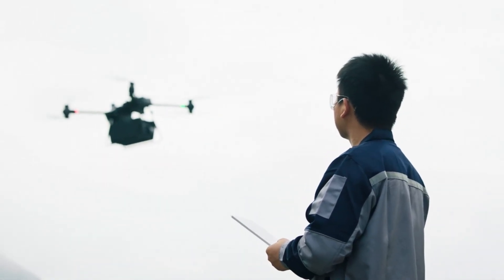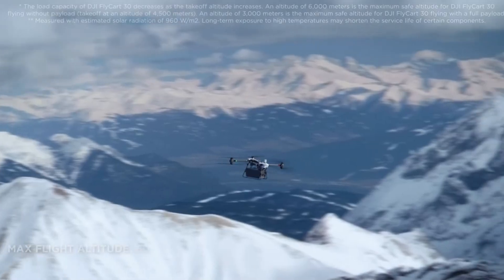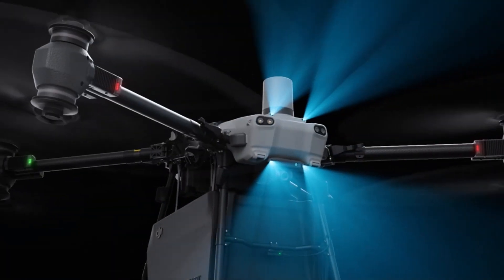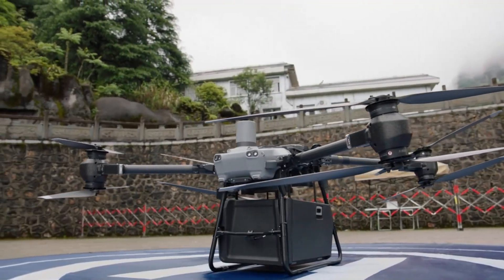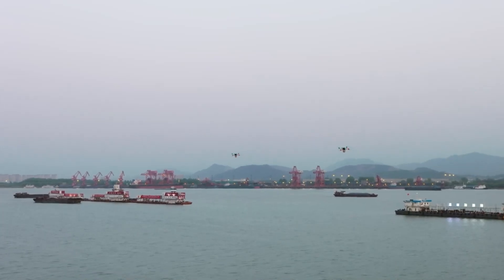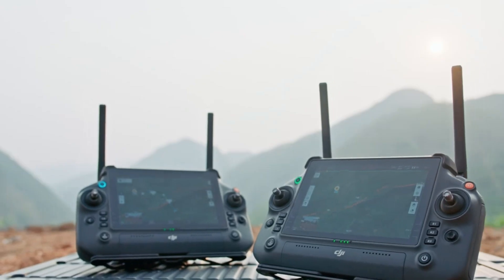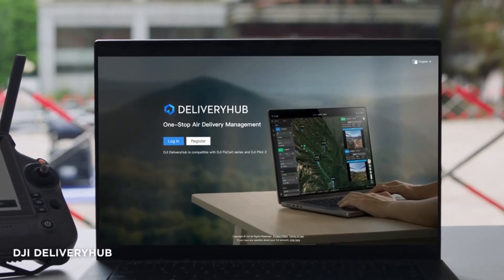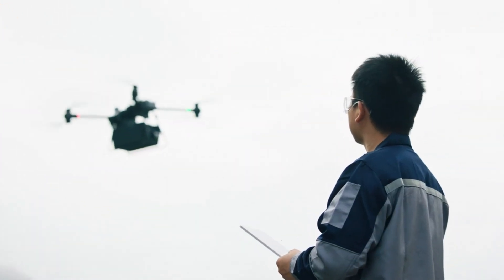In conclusion, the DJI Flycart 30 is a true game-changer in the world of delivery drones. Its robust design and construction make it ideal for handling the toughest scenarios, whether it's emergency deliveries, mountain logistics, or maritime transport. The advanced safety features — such as dual-active phased array radars, binocular vision systems, and the integrated parachute — ensure reliable operation even in challenging conditions. The drone's ability to carry versatile payloads with a maximum capacity of up to 40 kilograms highlights its flexibility and strength. With intelligent flight systems, real-time terrain detection, and multiple redundancy layers, the Flycart 30 ensures safety and efficiency in every mission. The comprehensive control offered by the DJI RC Plus controller and DJI Pilot 2 software, along with the efficient delivery management through DJI Delivery Hub, make it an innovative and reliable solution for complex delivery tasks. The Flycart 30 is truly a pioneering step in drone technology.